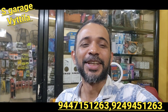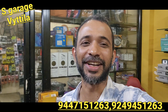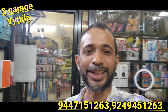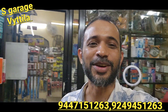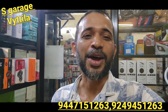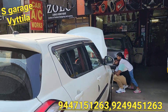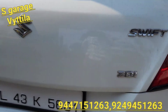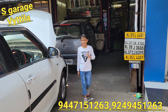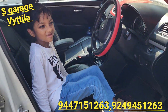Hi everyone, my name is Rajiv. I am working in my channel, and my customer is also working in my channel. Now we are going to shift to our customers and come to our customers.